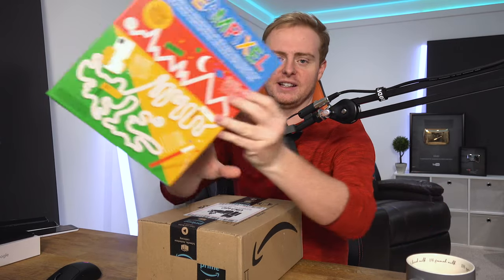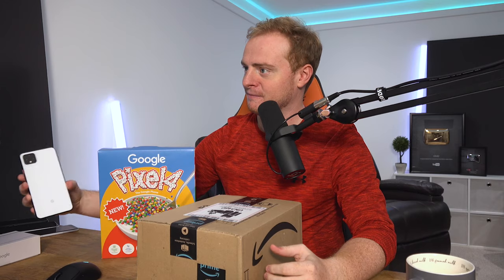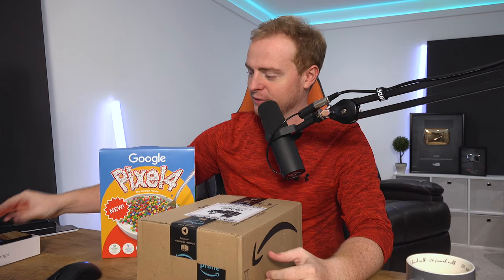We just did amazingly - it was the best thing ever - the Pixel 4 unboxing. Newsflash, it was in a cereal box. Yet to try the cereal. That is exciting.